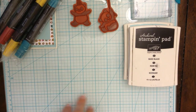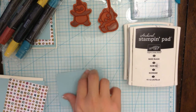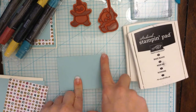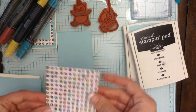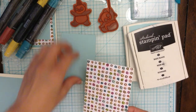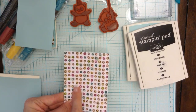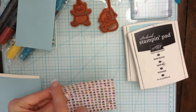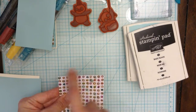For my papers, I've got my Pool Party — this one is 3 and 3/8 by 2 and 7/8. And then I've got my really cool designer series paper. This is from the Share What You Love flower paper. I'm not using the flower side though — I'm going to be using the really cute polka dots.